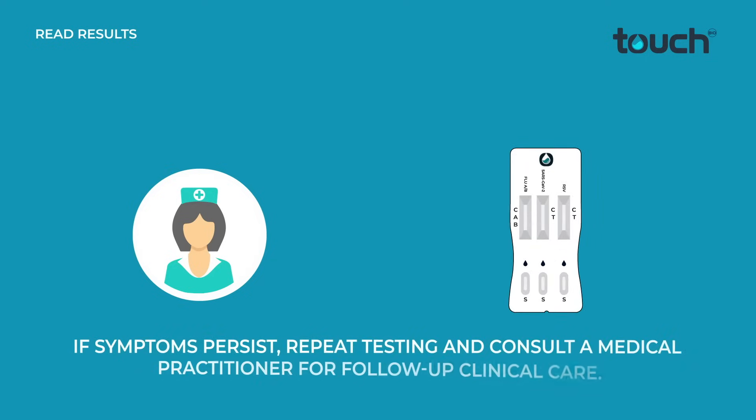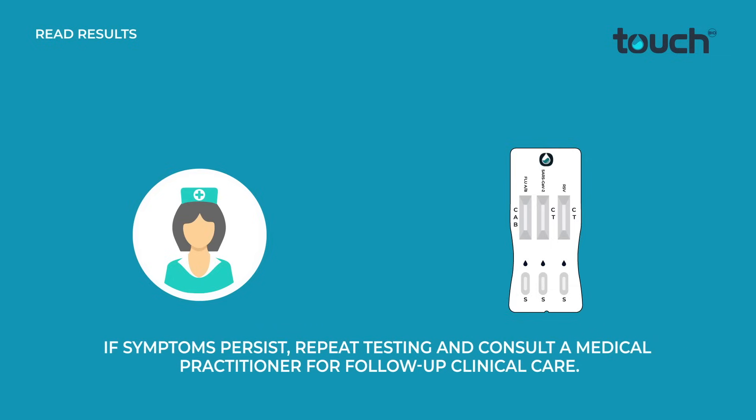If symptoms persist, repeat testing and consult a medical practitioner for follow-up clinical care.